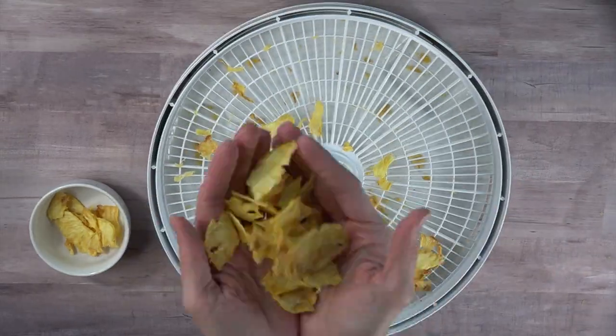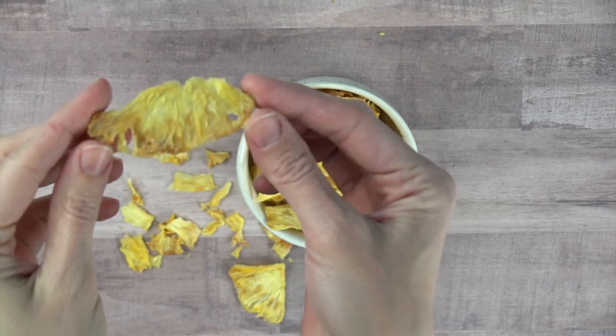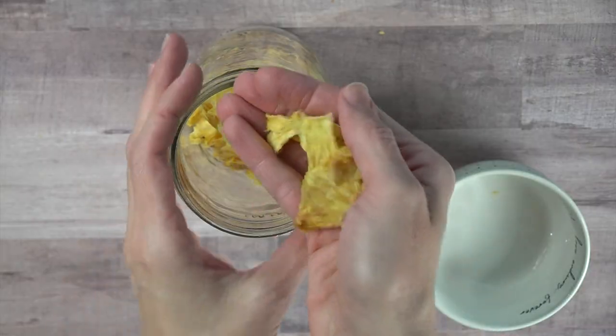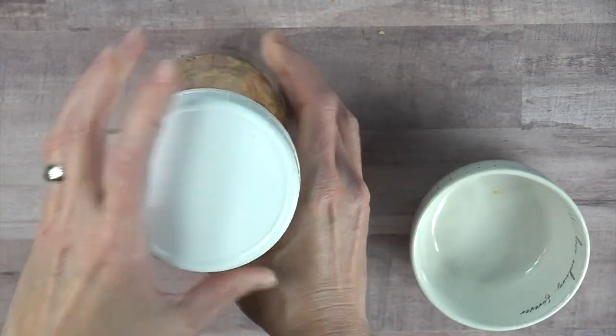Food storage-wise, you've got several options. If it's completely dried out, you can put it in a food saver bag and suck all the air out, or just use an airtight container. If it's chewy, it doesn't seem to last as long, so an airtight container on the table seems to work best at my house. Let me know what works at yours.